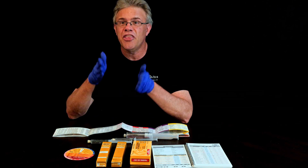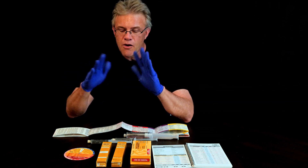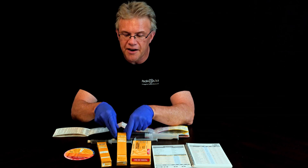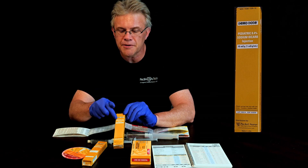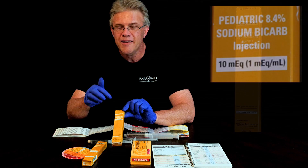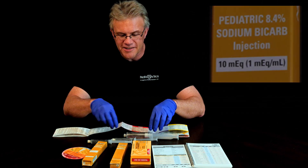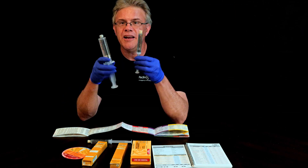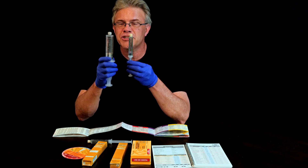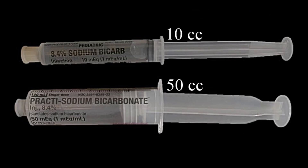The little boxes come in two flavors, and that is crucial. Under stress, if you just say 'big people get the big box, little people get the little box,' that's a problem. This box is labeled 'pediatric,' so you might think, 'great, pediatric patient, I'll give them pediatric bicarb' — but notice it's still 8.4%. The only difference between these two is how much liquid there is; it's exactly the same concentration. This one has 50 cc's and this one only has 10 cc's.